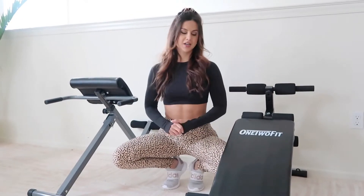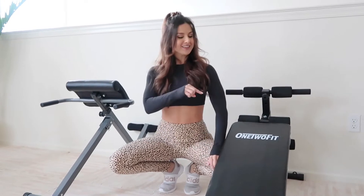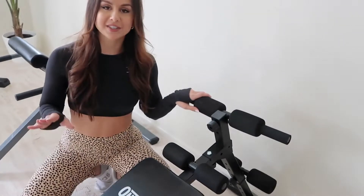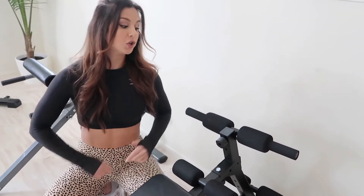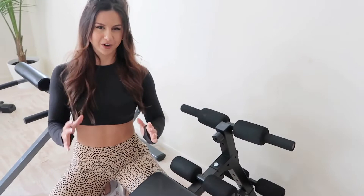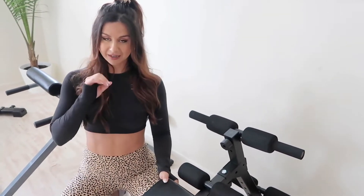Our newest addition is this decline bench from One Two Fitness. If you've never been on a decline bench, you gotta try it — this will shred your abs like no other. It's all about the decline. I'll have every piece of equipment linked down below. The bench has comfortable padding, you tuck your feet right in here and do decline sit-ups, or turn on your side and do oblique crunches. I'm big on ab workouts and keeping the core strong, so I absolutely love it.